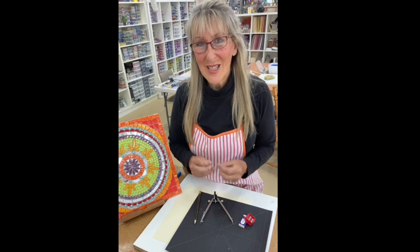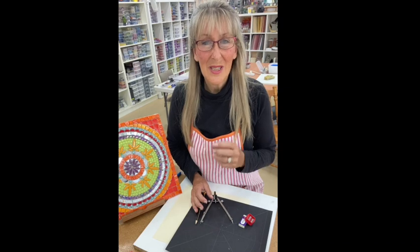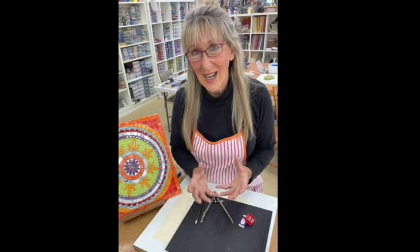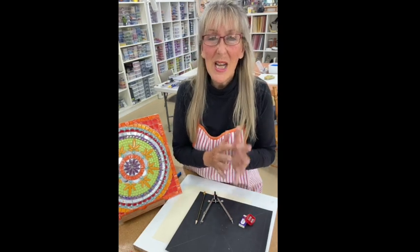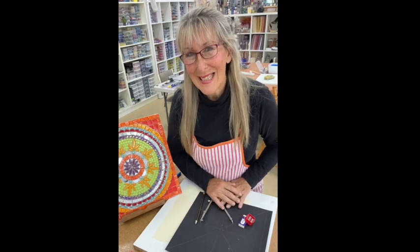When you're a beginner and designing your mandala, keep your pattern really simple. The simpler the pattern, the easier it's going to be filling up the mandala motif. The more intricate the pattern, the harder it becomes. So for beginners, let's keep it simple and get started.